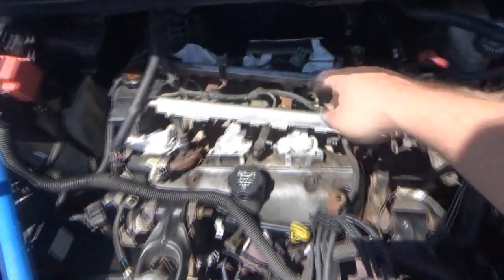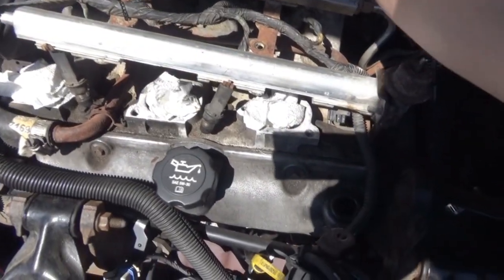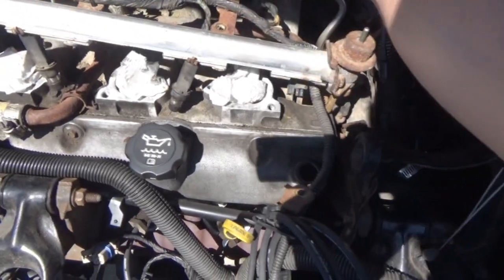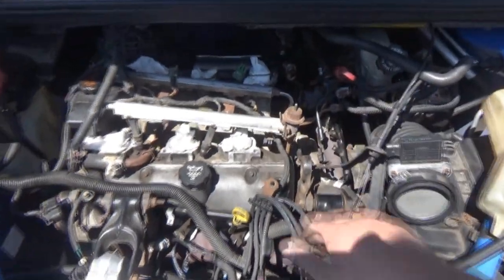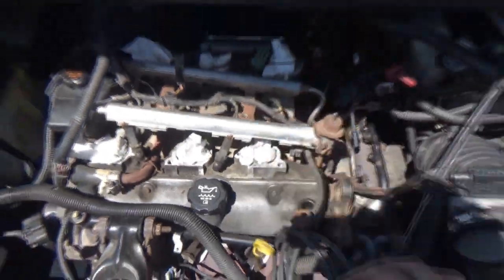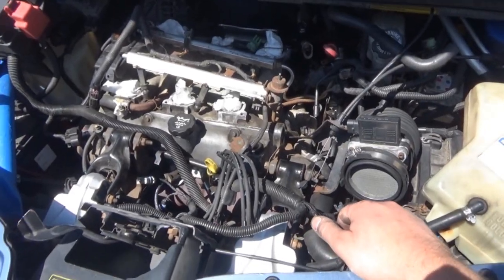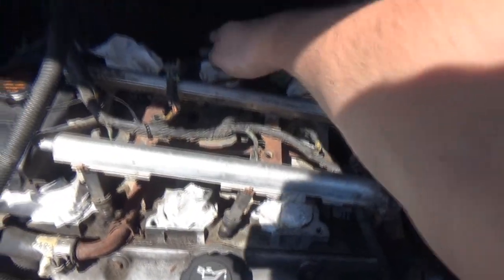Number three — which is this cylinder right here, the back center cylinder — I kind of wish I had taken the gasket off because I'm planning on reusing it. It should be all right. I'll just wipe them down.